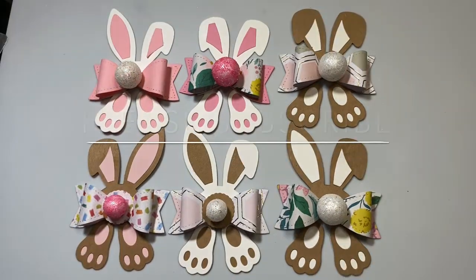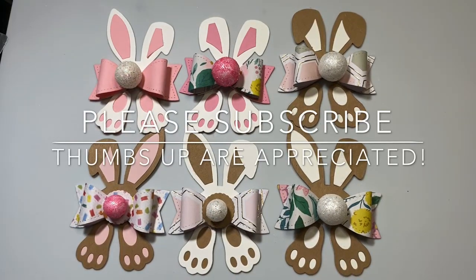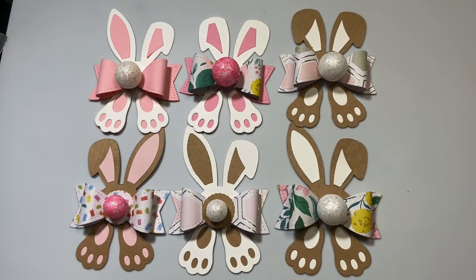Thank you so much for stopping by my channel today and seeing my sweet little bunny makes. If you like this content, please give me a thumbs up — it really does help my channel grow. If you haven't subscribed, I would love it if you subscribe and become part of the Lilo Crafts family. Please go and check out all the other amazing makers by typing in hashtag embellishwithuswednesdays. I hope you have an amazing day — bye-bye!